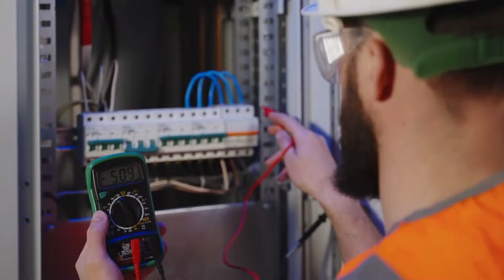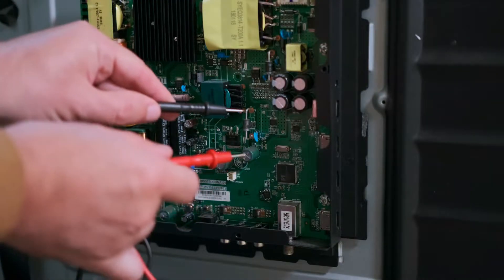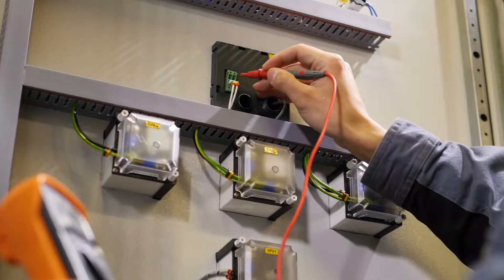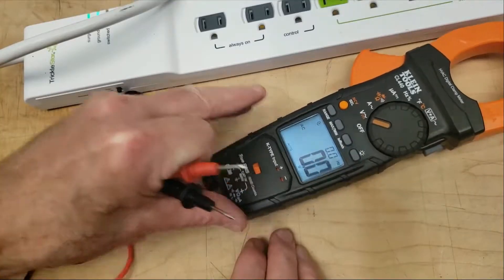An HVAC multimeter is a specialized testing device that measures electrical parameters in heating, ventilation, and air conditioning systems. It is designed to measure voltage, current, resistance, and other electrical parameters in HVAC systems and can diagnose and troubleshoot issues.